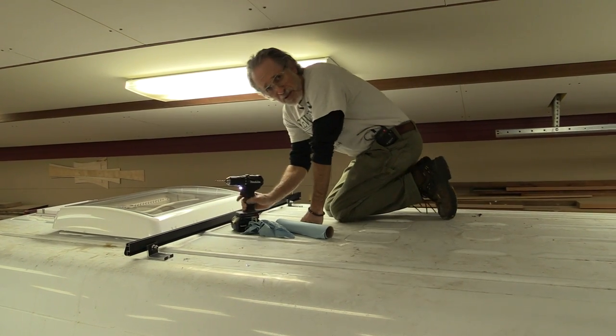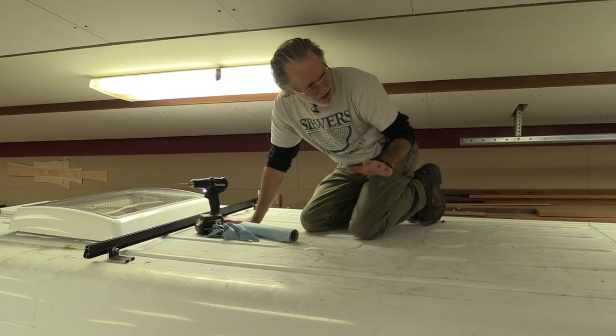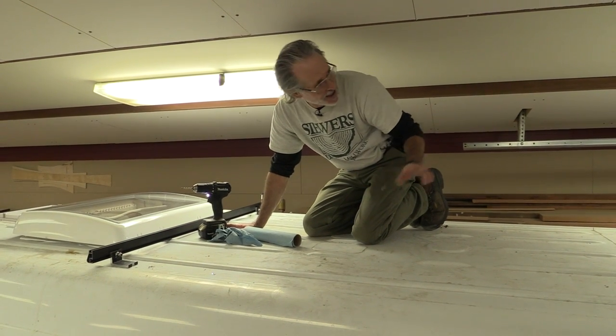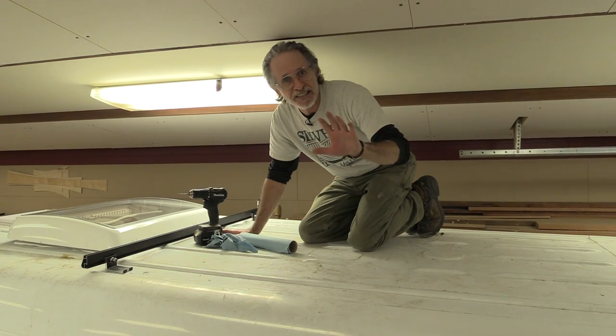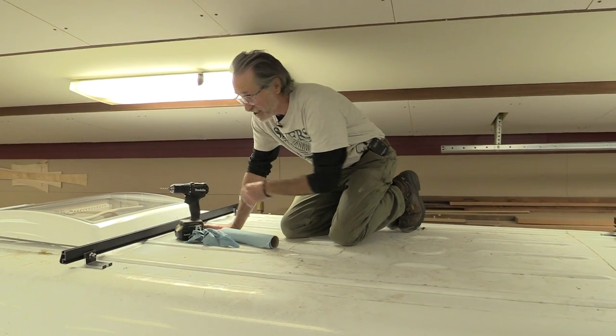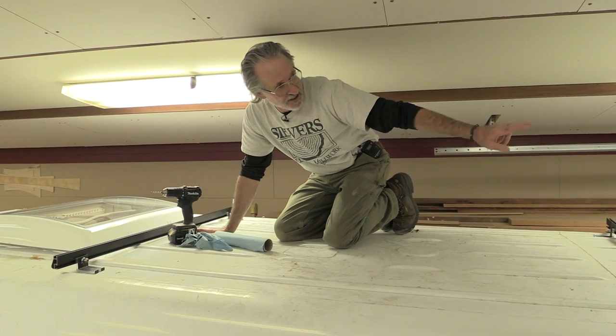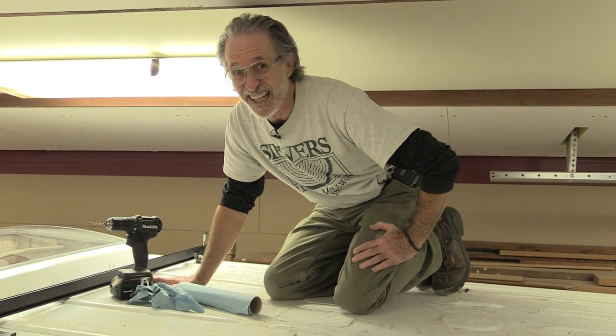The only problem I can imagine we might have is getting the truck out of my shop and through that roll-up door once we mount the solar — just kidding. We already measured everything and made sure that the solar panel and the skylight will just clear the jam on that roll-up door. And if it doesn't, we'll let the air out of the tires.